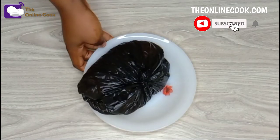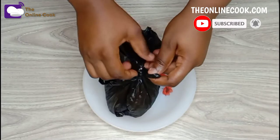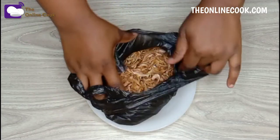Hello, my dear people! Today I have an interesting video for you. I'll be showing you how I clean my crayfish to remove all the crayfish hair. This is a crayfish I bought at the market and I'll show you what it looks like.